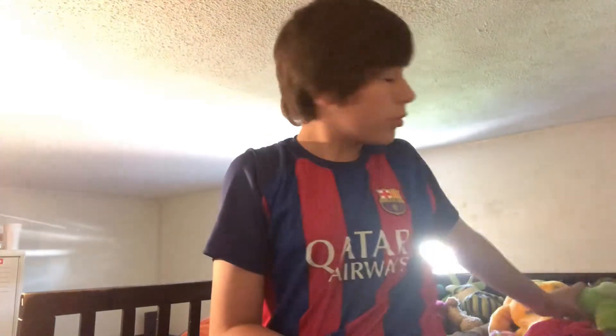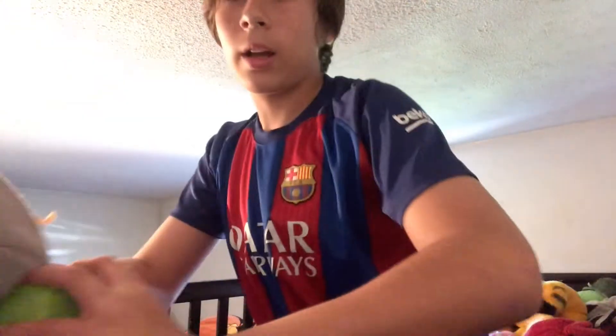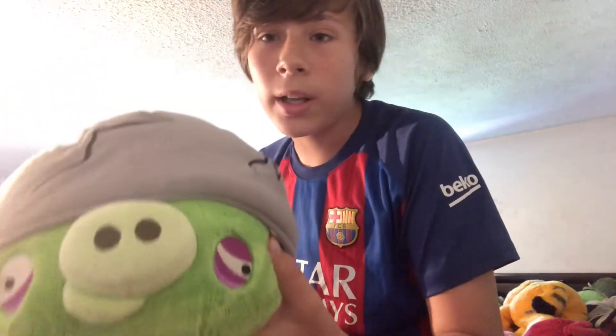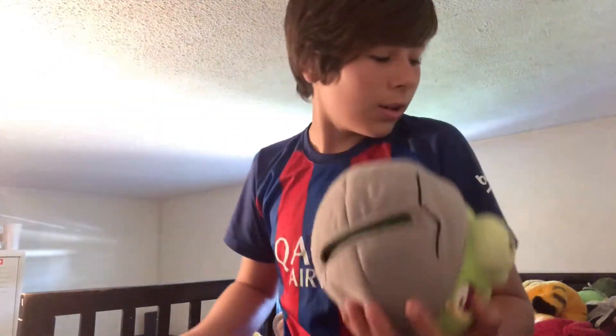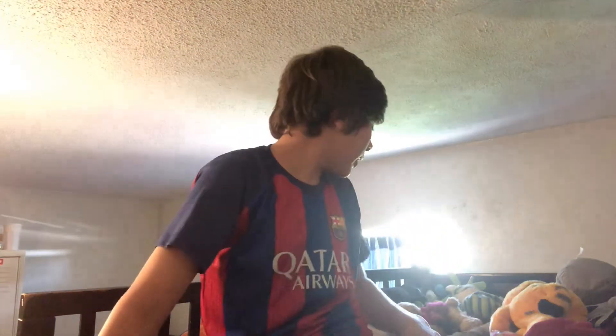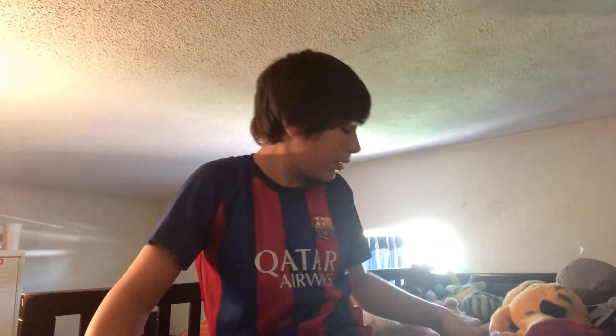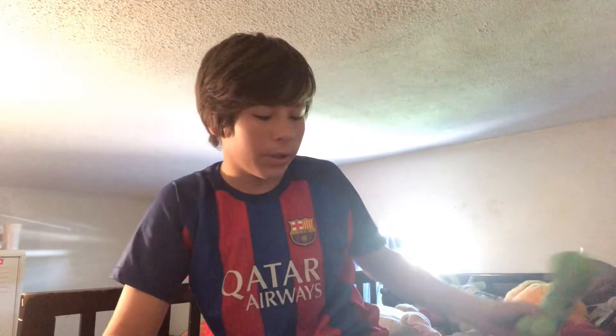So today, right here with me, let's get his hat on — Snitchy P. I also have this guy. I have a lot of stuffed animals on my bed. I even have a creeper that I put in a video like three years ago.